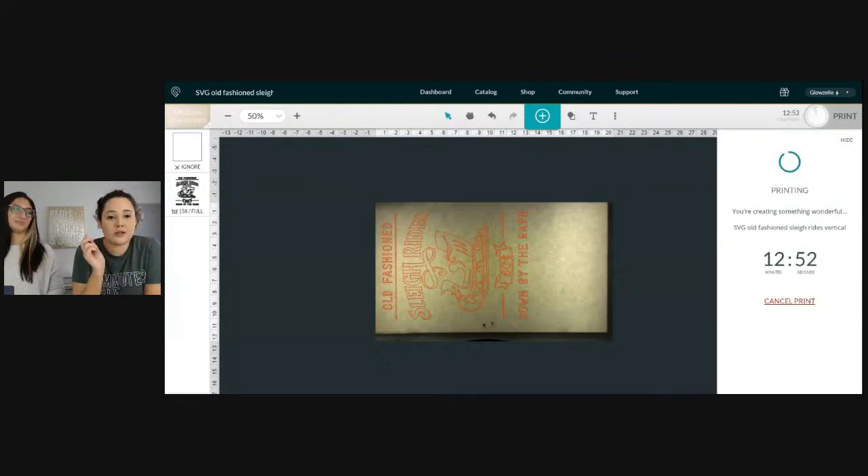Maybe if you don't get too motion sick I'll do a Facebook Live on my phone to show you my Christmas setup. We've got about 10 minutes left on the cut — let me jump back to the full camera since we don't really need to see the screen right now.